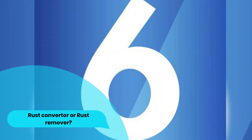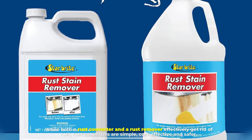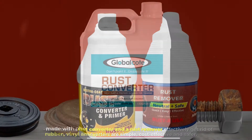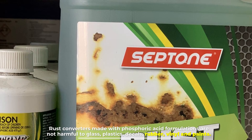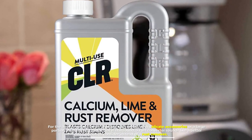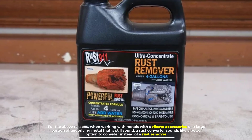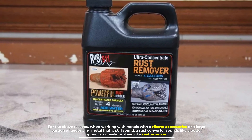Number six: rust converter or rust remover? While both effectively get rid of rust, rust converters are simpler, more cost-effective, and safer. Rust converters made with phosphoric acid formulations are not harmful to glass, plastics, decals, rubber, vinyl, and paints. For these reasons, when working with metals with delicate accessories or a large portion of underlying metal that is still sound, a rust converter is a better option to consider instead of a rust remover.